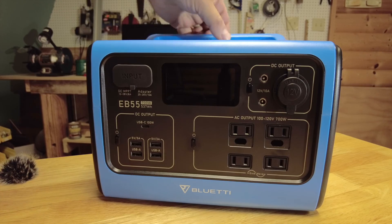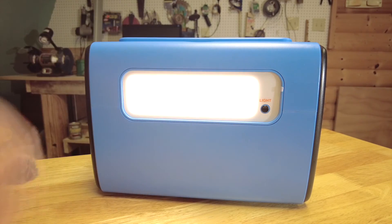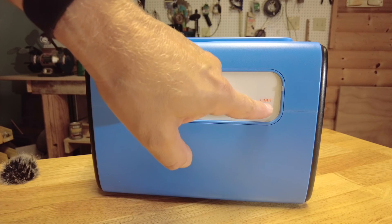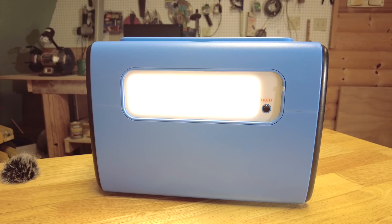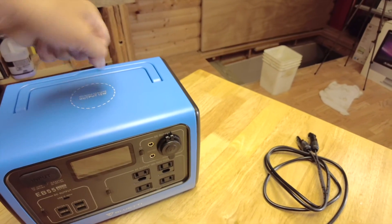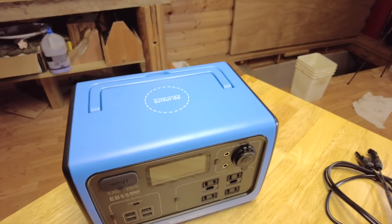Another thing this portable power station has is a built-in light to illuminate an area — it has low, high, and SOS modes. At night it's going to light up a good area, very handy when you're out in the woods or at a campsite or on your UTV. It also has a recessed handle on top, which is nice because it keeps it flat — some other portable power stations have a handle across the top which can make storage or stacking difficult.